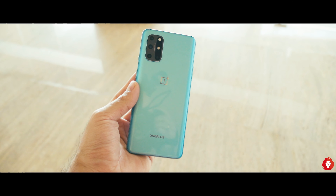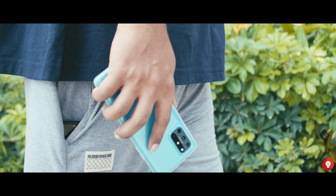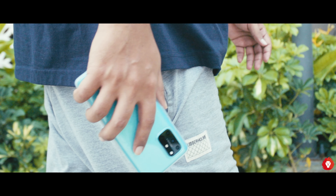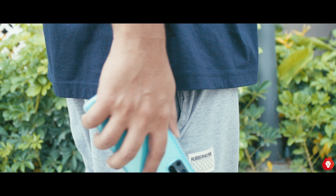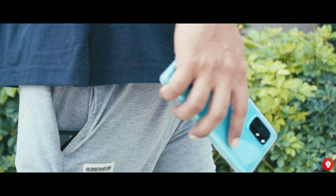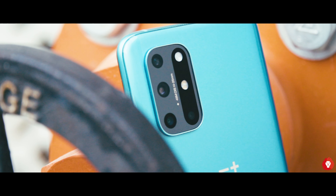You also don't notice the extra 8 grams of weight thanks to the good weight distribution. I found the 7 Pro and 7T Pro devices to be too top-heavy, probably owing to their pop-up cameras, but the 8T feels very well balanced and doesn't cause fatigue even after extended use. I love this color — it's such eye candy and practically stands out no matter where you are. Even the silver variant looks pretty good. My only gripe is the not-so-unique camera module that feels like it was taken from the Realme camp; they could have used the OnePlus 7T module and tweaked it a bit instead.